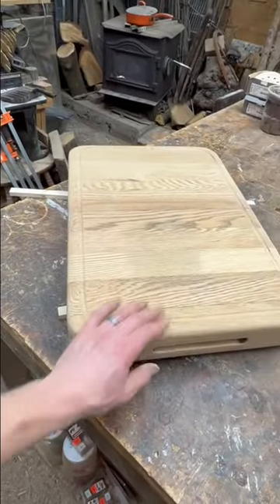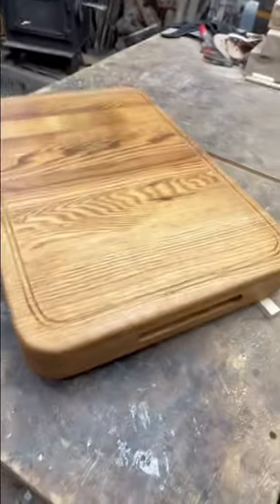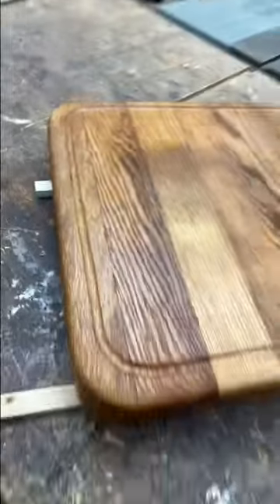That's what we'll do next — we'll add some oil. There it is, a little bit of butcher block oil on there. Pretty nice — got that nice juice groove going all the way around.